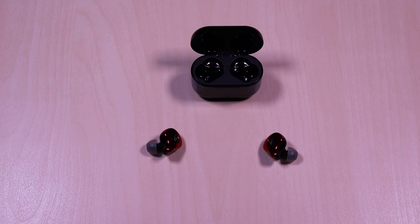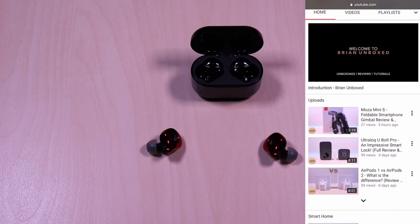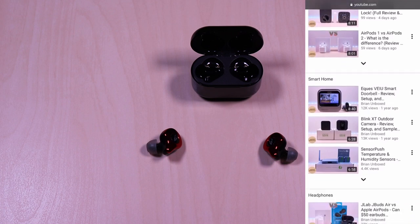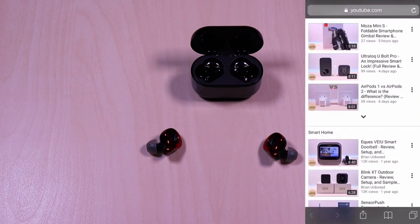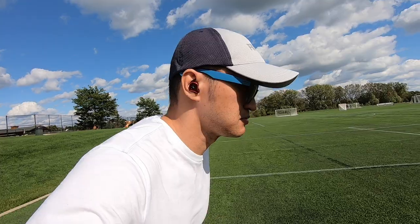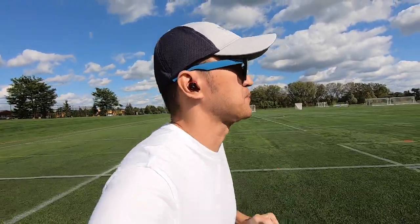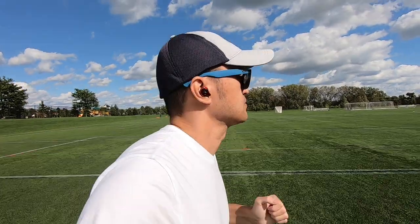You can use the earbuds individually if you prefer, left or right side. Pairing process was also instant. Testing video on an iOS device, I didn't experience any noticeable latency, and results can vary depending on your device and apps used. Range was also stable as I tested in a 1,400 square feet setting. Here are my thoughts on the Sabbat E12 Ultras — sound can be subjective as everyone enjoys different types of sound signatures.